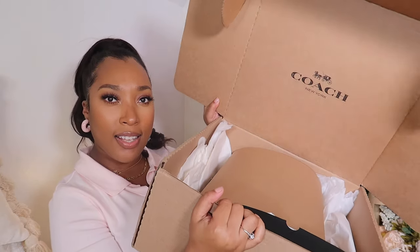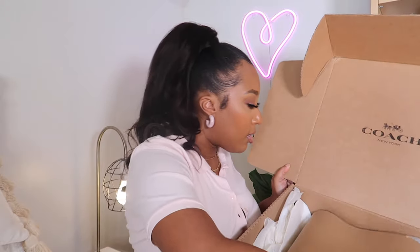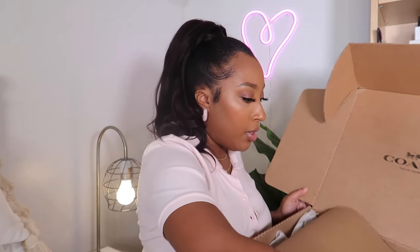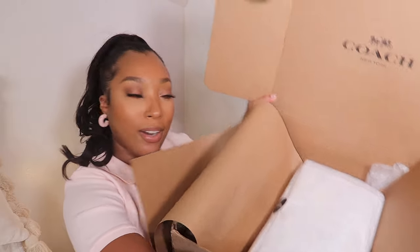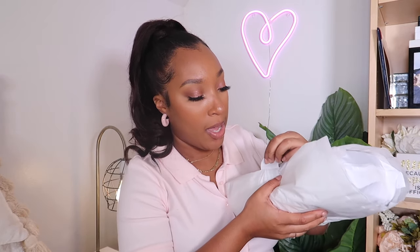So when you open the box, it looks like this — it just has the Coach logo. It has the little authenticity cards, the receipt, and all of that in here. Then it's just wrapped in this paper. So let's go ahead and unfold this. And when you unfold the paper, it's wrapped in more paper. It has the little Coach logo — I'm going to peel this open. I'm so excited; I literally haven't opened this bag. I've had it for weeks and I've been waiting to do this video. So the moment we've all been waiting for.